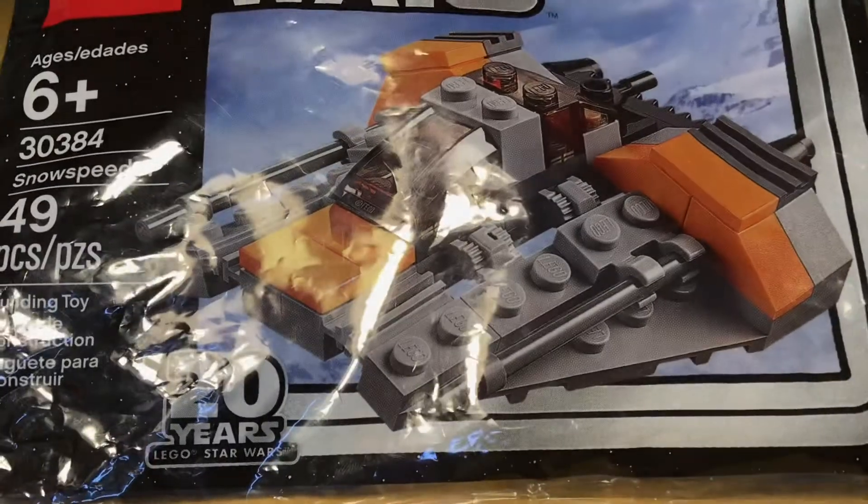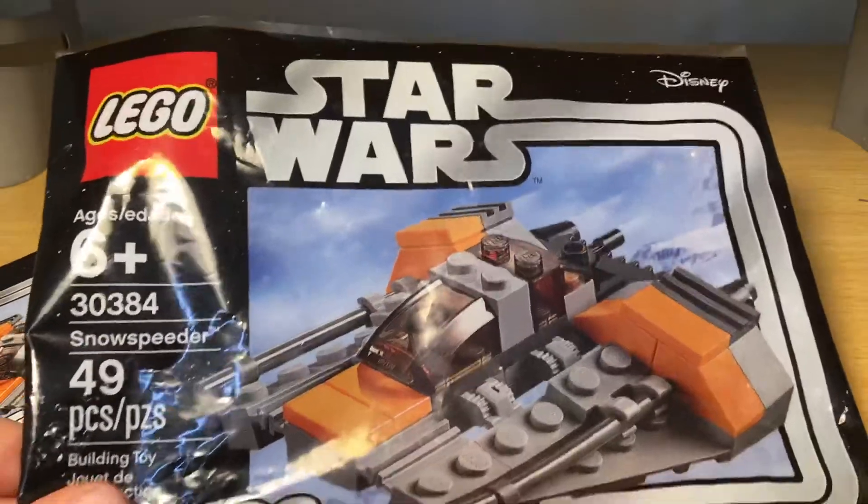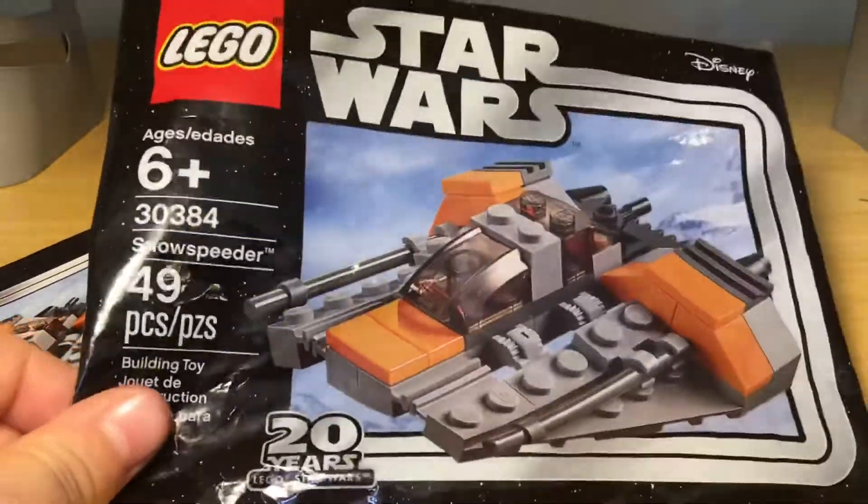I don't have that one and I'm probably not going to get it. This is the bag it comes in — it's basically a LEGO bag, like when you get a big set and they have bags in it. It has a 20th anniversary printing on the bag. You can see '20 Years LEGO Star Wars' on the bag.